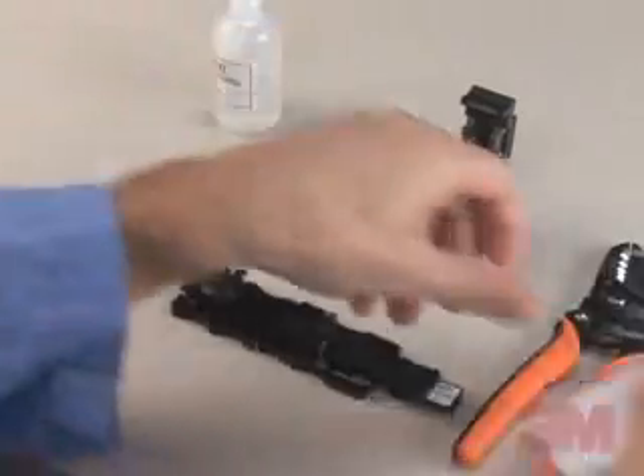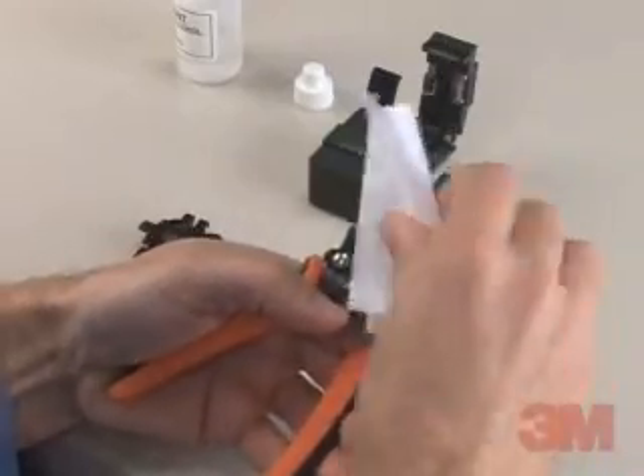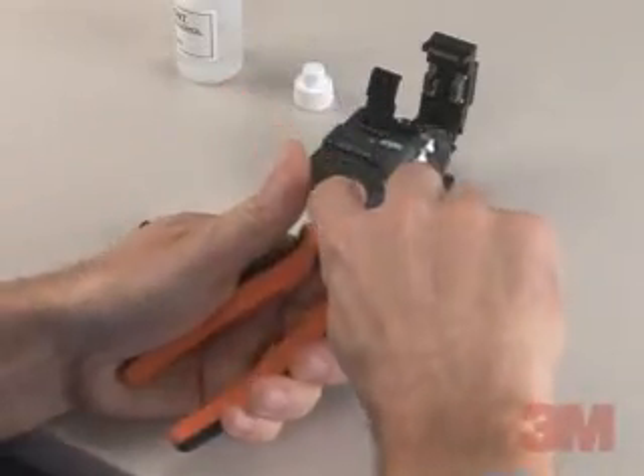Clean all tools thoroughly prior to termination with a lint-free cloth and isopropyl alcohol. Repeat the process after each use. Make certain that the fiber stripper is free of obstructions and debris prior to each use.